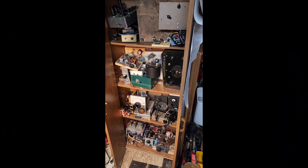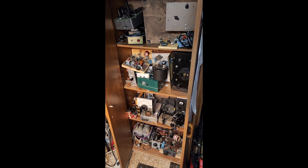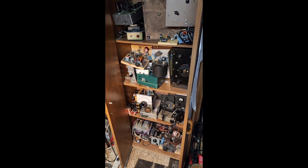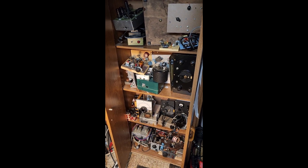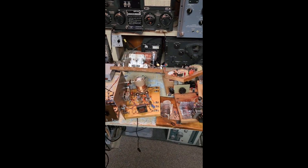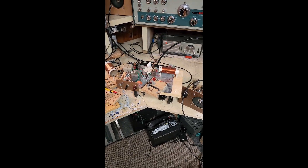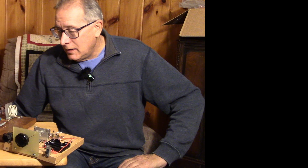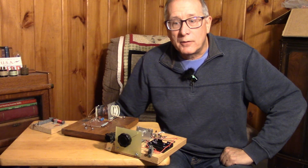As you guys know, I have this closet that I call Mr. Whoopi's closet with all of the projects I've built for supporting all of the videos I've made over the years. But it gets worse than this. These are items that I've removed from Mr. Whoopi's closet, and this isn't even the half of it. It came time to clean it out and recycle some of those parts.